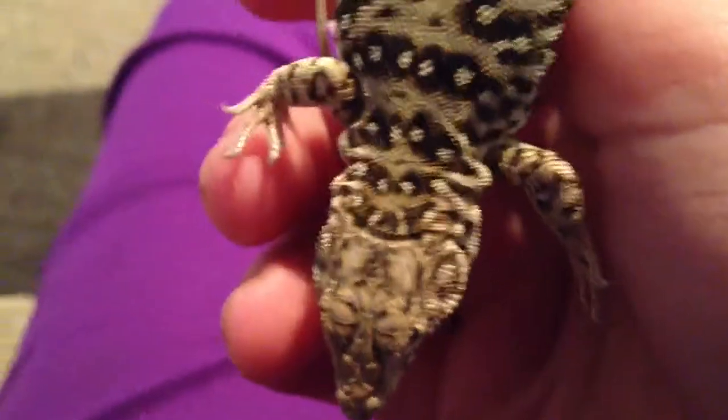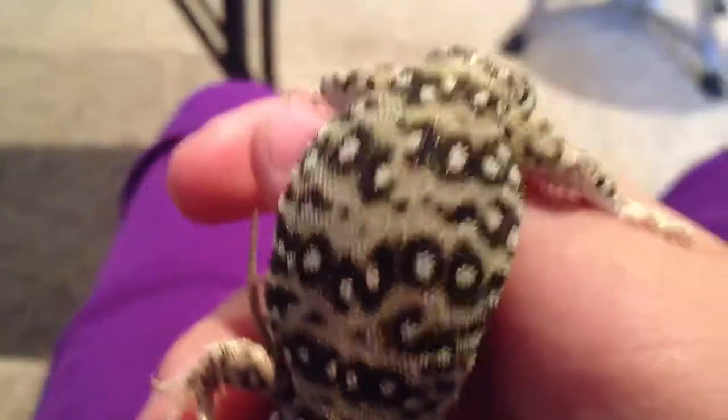His name is Big Z, or Zezilia. It's a female, she's pretty cute. They're great pets.